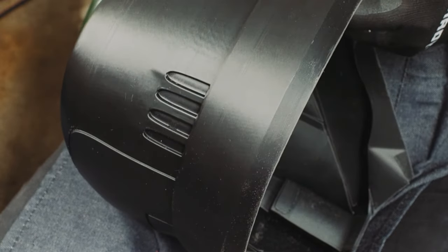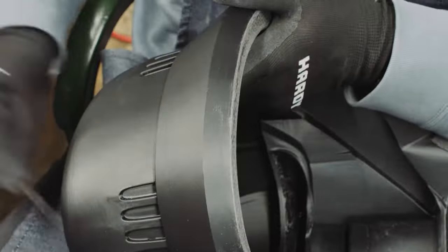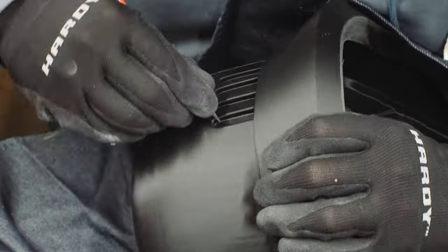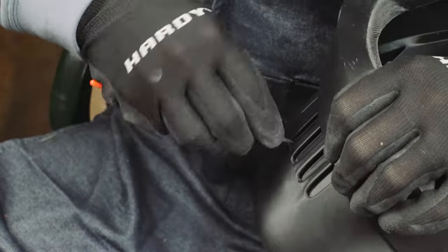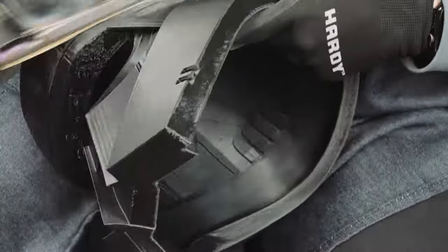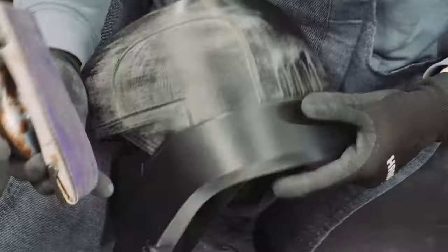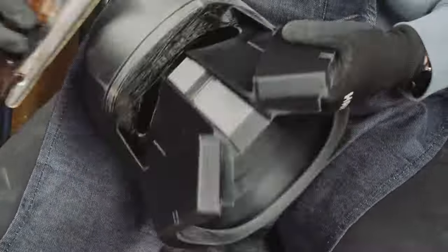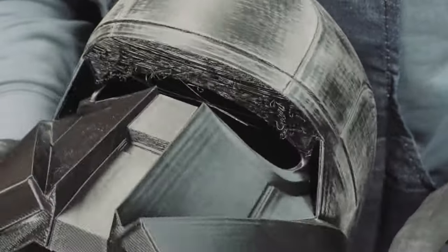Going into these projects, you always know there's going to be a lot of detail work, but it never quite hits you just how much detail work there is until you're knee deep in it. There's so many little curves and square angles that you've got to be careful about, and little filament boogers here and there everywhere. You really just got to be very thorough and methodical. I used about 180 to 220 grit sandpaper to just knock off some of the high points. I was fortunate that I didn't have a bunch of obvious layer lines, so I just kind of knocked off what I could.